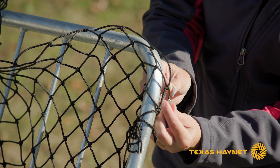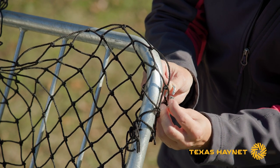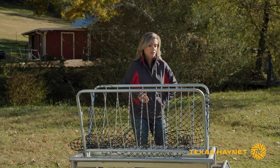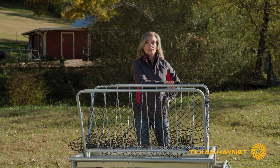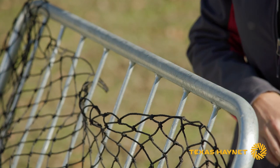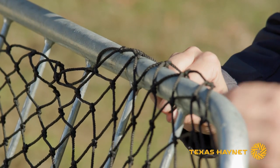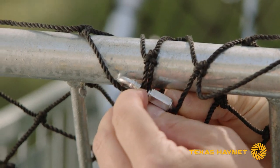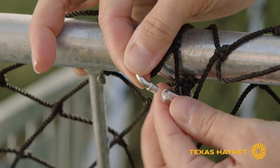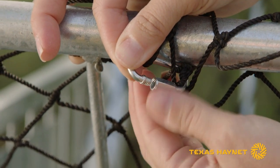Once you get that side done, the easiest thing to do is move to the next side and repeat that process. Once you've got your sides secure, you'll want to move on and get your net attached across the top. You're going to do the same thing — take that net, kind of fold it over a little bit. It'll be kind of snug; that's okay, you kind of want it a little bit snug. Stick your quick link through, find some of that net on the front, pull it through, and close your quick link.